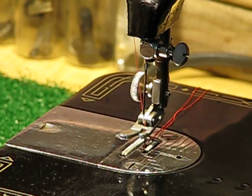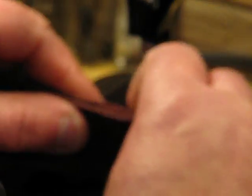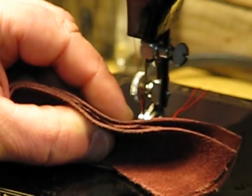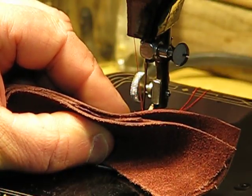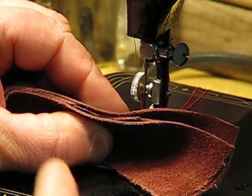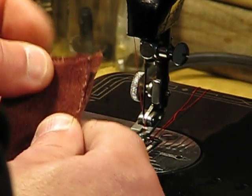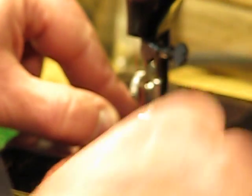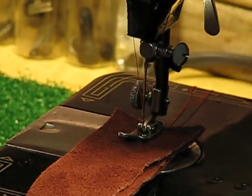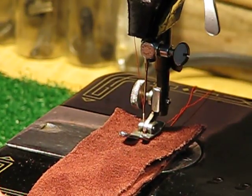Now let's move on to full grain leather — the thick of thick. From the side, you can see we're going through three layers of genuine full grain leather. This machine is going to have its challenge in front of it. Those contemporary Singer machines at Walmart would say 'don't do it, you'll kill yourself' — but this 99k with its 0.8 amp motor is just saying 'bring it on.' Let's see how this mighty might does with a task that is anything but easy.